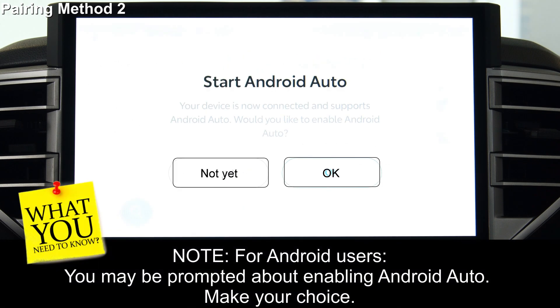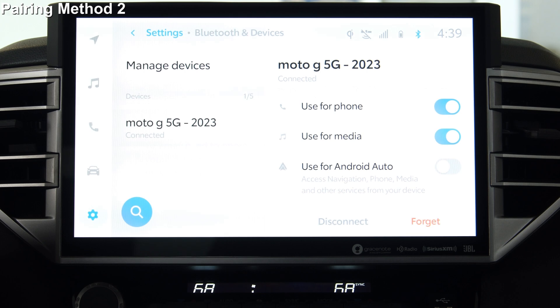You may be prompted about enabling Android Auto — make your choice. Your device is now paired with your Toyota and ready to use.